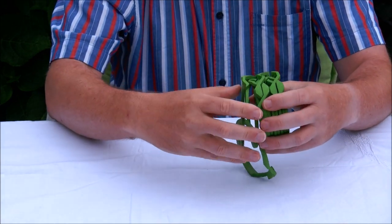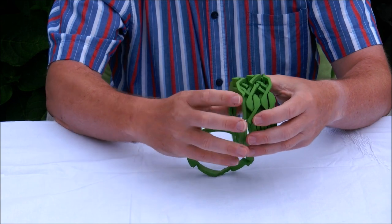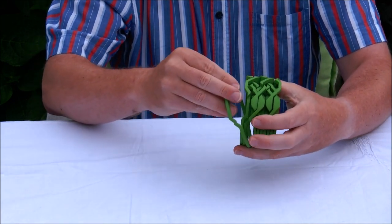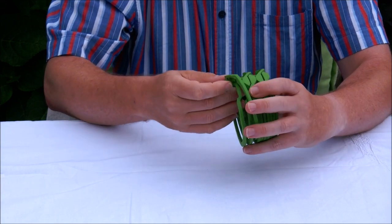We are almost there, so the last two rings almost slide into place, and then it's the third ring that actually locks everything together.